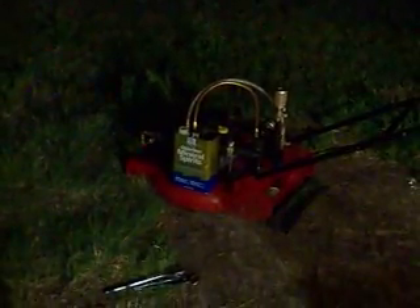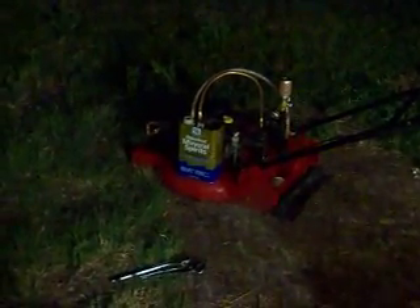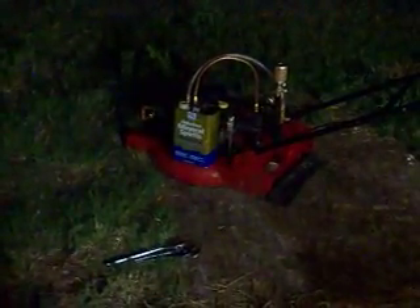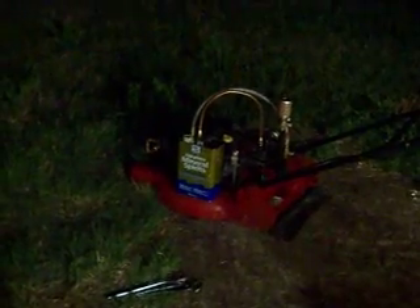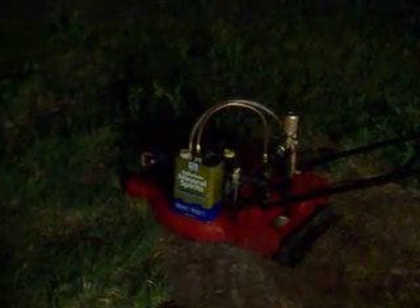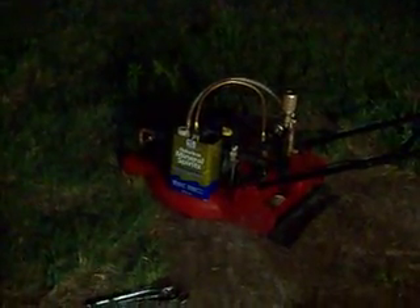What do you get when you put half a tank of water, a quarter tank of Mazzola corn oil, and a quarter tank of gasoline? Does your engine run? This one does. After doing my first run-in test, I couldn't wait to find out what it can or cannot run on.